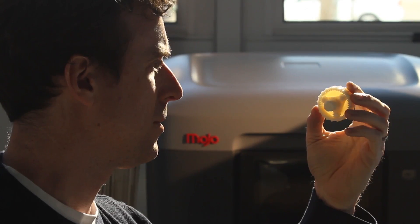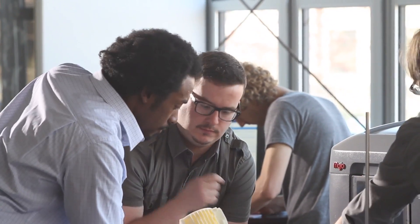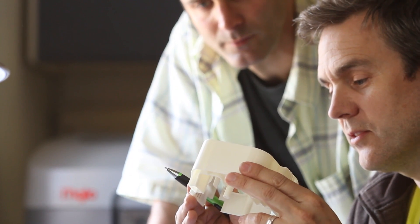Mojo prints with incredible fine feature detail, so the real ABS plastic parts that Mojo prints aren't just strong, durable, and lightweight, but they look great right out of the printer.